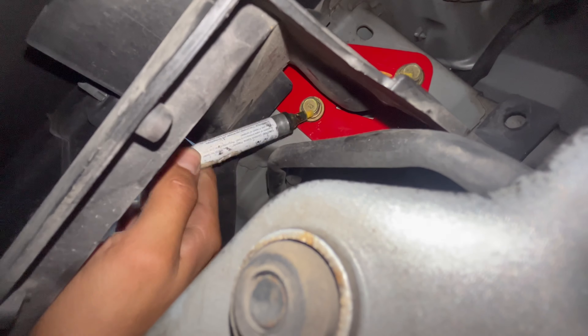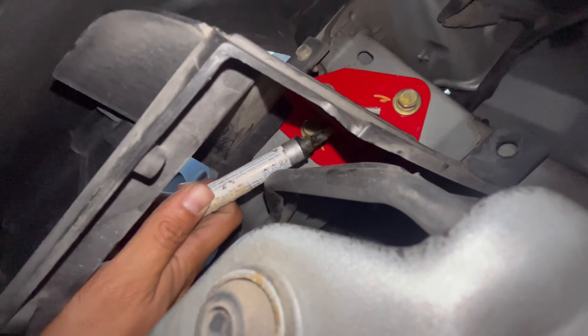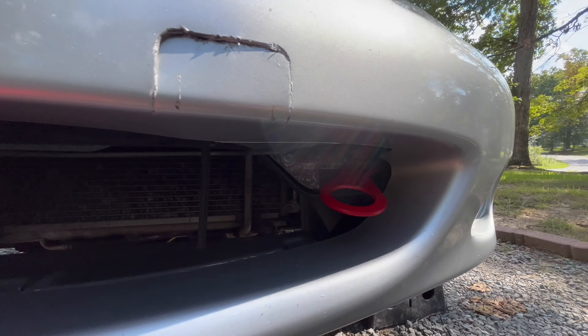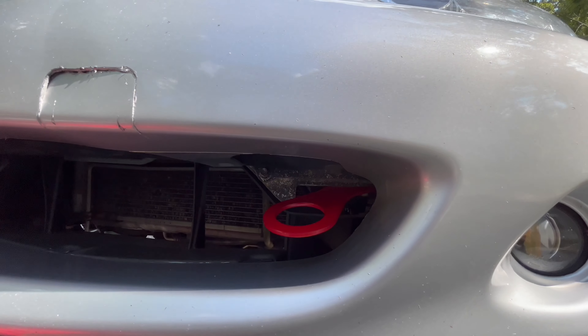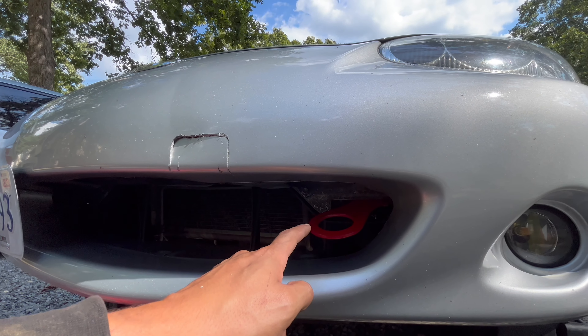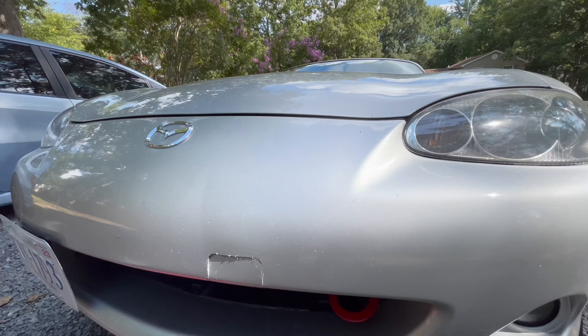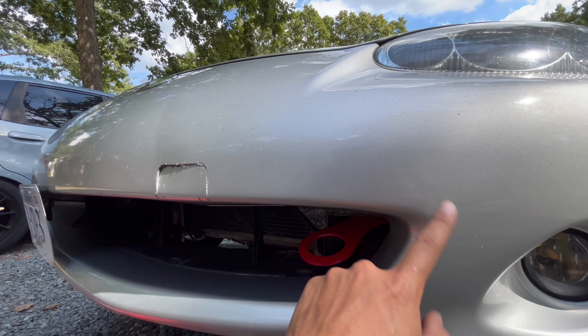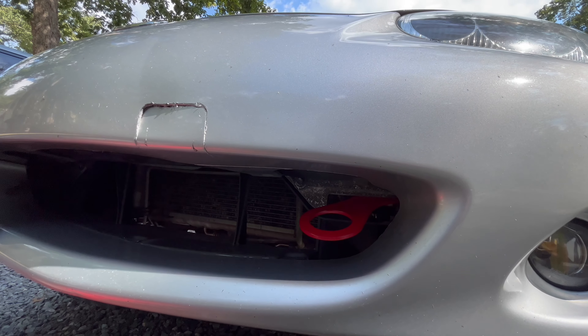Just pretty much slide it back in through where you took it out — there we are. Then you literally just bolt it in. If there's a torque spec I'll try to put it on screen, but I couldn't find much so I just did it as tight as I could. This next part isn't really necessary but I typically tend to mark my bolts.